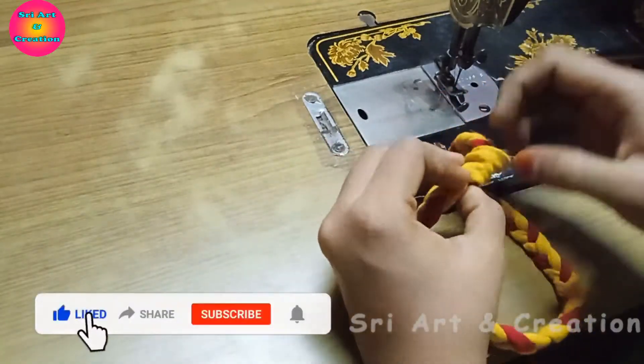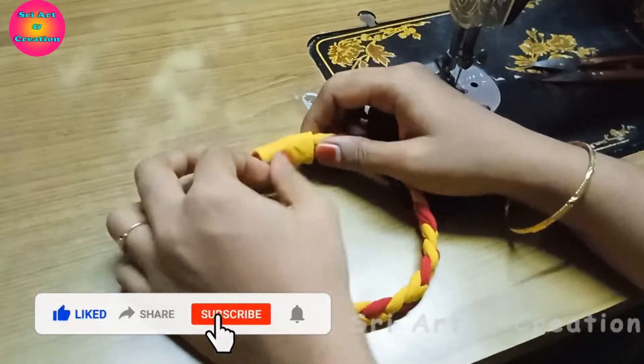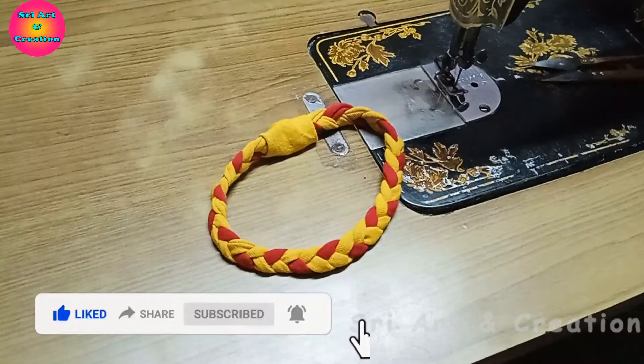You can make a headband in the same way. For this model, you can make the headband prepared. You need the beads and join these pieces.